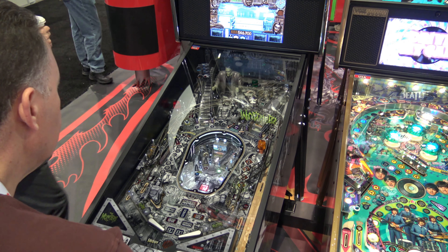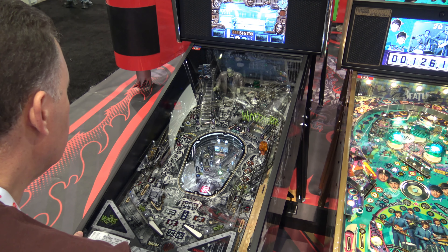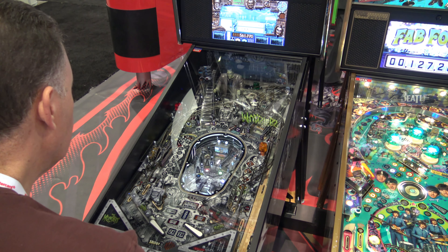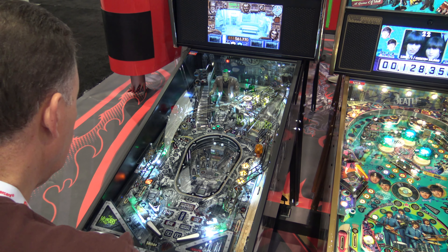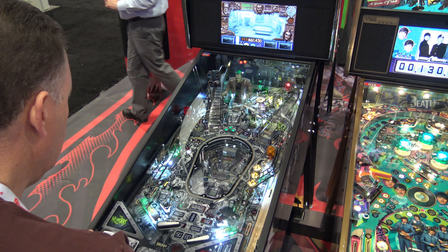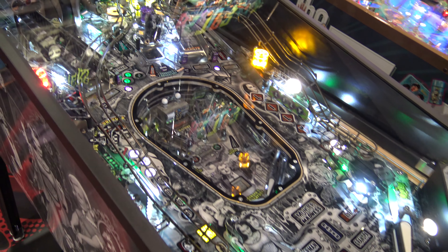When this was first announced, I personally found it one of the more fascinating takes on the model, as it is mostly in black and white for all the playfield artwork. It does have some color to it — there are colored lights from RGB LEDs — but this model kind of follows an idea that a modder did with Twilight Zone, who also made a special black and white version of that. And so it does look pretty cool in person.